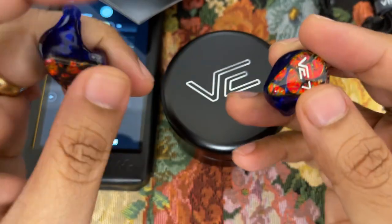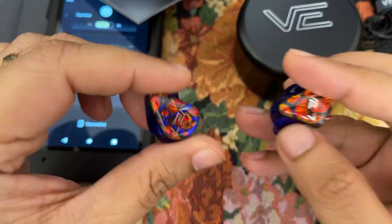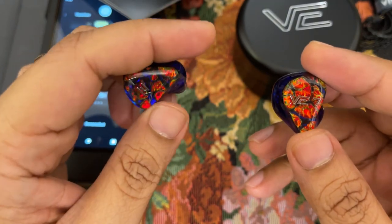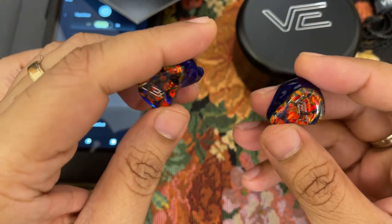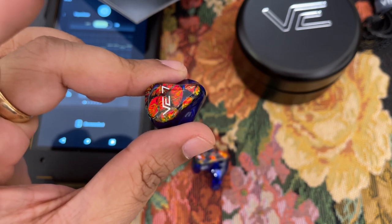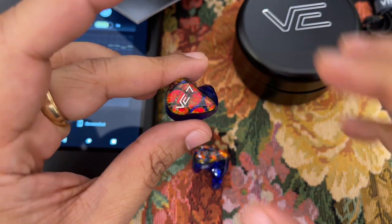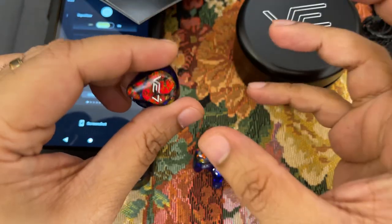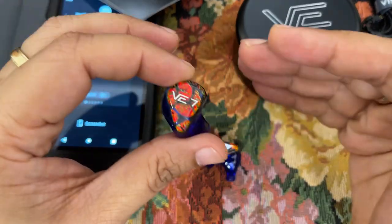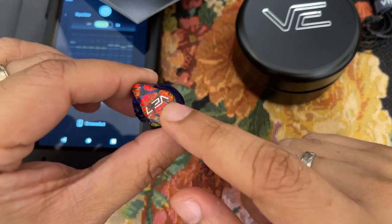I demoed them for three straight days before deciding to buy them. Technical performance-wise, I was pretty surprised at how close they get to my more expensive IEMs. I happen to own the Aroma Audio Jewel, which is a $5,000 IEM — more than two times more expensive than this. However, this was quite close in terms of resolution and overall technicalities. Beyond $2,000, the incremental resolution, soundstaging, and imaging often only becomes evident with extremely well-recorded tracks. With really well-mastered tracks, the Aroma Audio Jewel does pull ahead a bit, but for most tracks this holds its own.